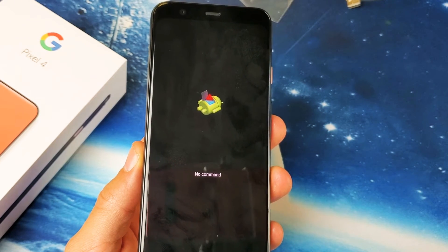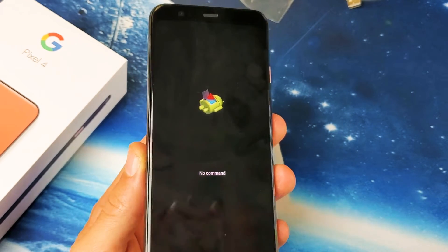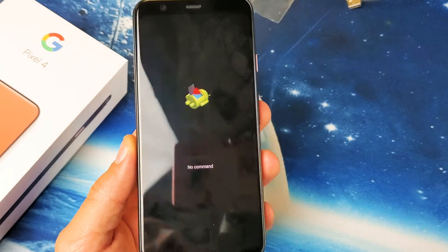Hey, what is going on guys? So you have a Google Pixel 4 or 4XL and you're stuck in this no command screen. I'm going to show you how to get out of this.